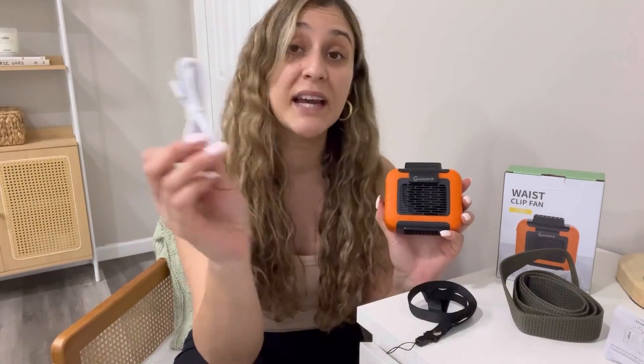This product comes with a 6,000 milliampere battery capacity. You're going to use this type-C USB cable to recharge it. And once fully charged, you can enjoy it for up to 16 hours continuously.